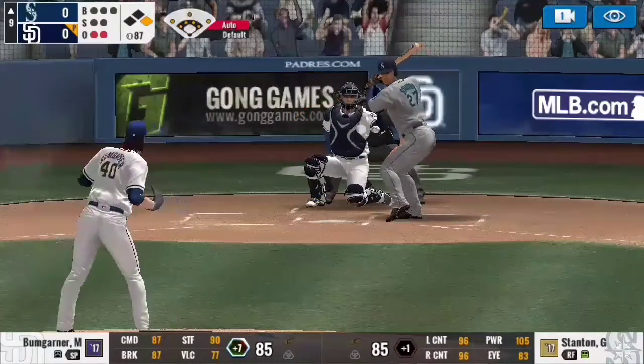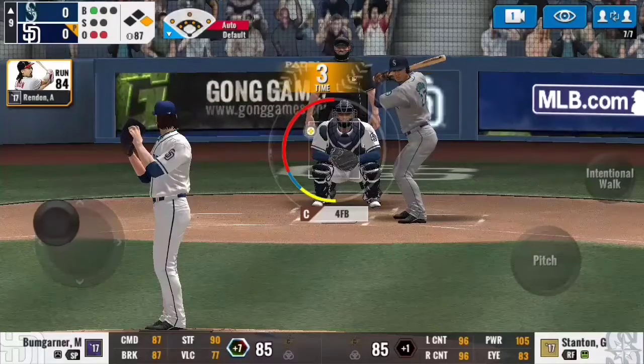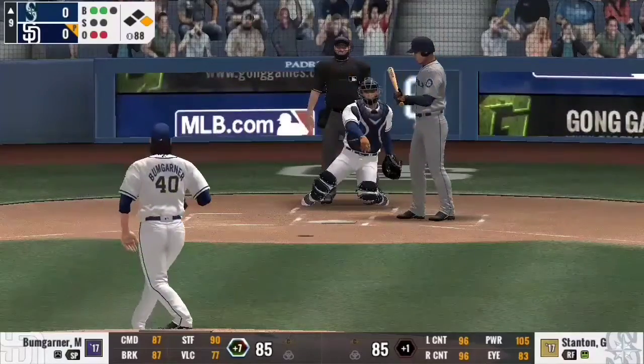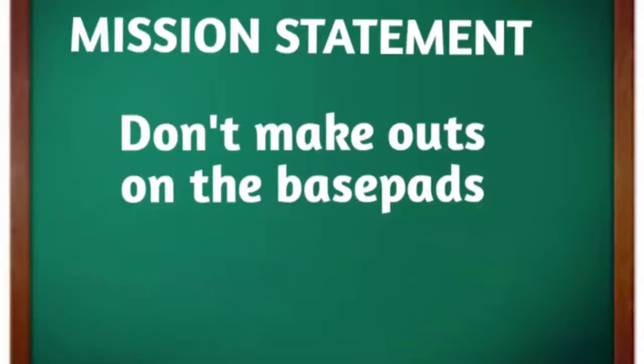Hello and welcome back to another MLB Perfect Inning video. It's Shimpf here, and today I want to talk base running. Now base running in MLB Perfect Inning — what is the message I'm trying to get across to you? Don't make outs on the basepaths. If you make outs on the basepaths, you're taking the bat out of your best hitters, whether it be right after or later in the game. Later in the video I'm going to show you some examples of what I mean.